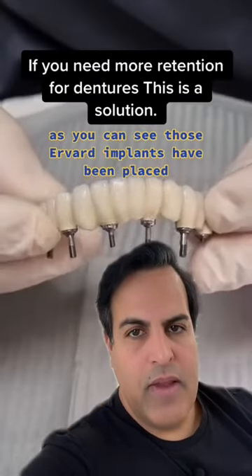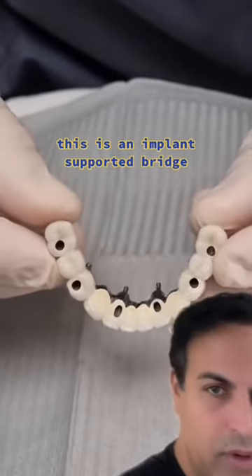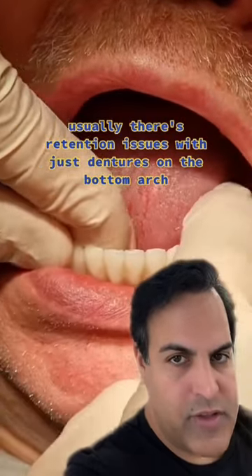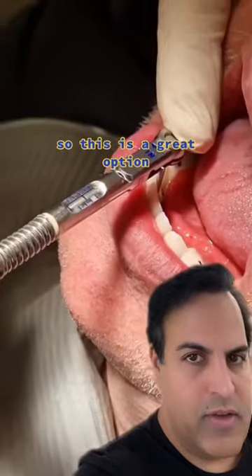As you can see, those are where the implants have been placed. This is an implant-supported bridge. Usually there are retention issues with just dentures on the bottom arch, so this is a great option.